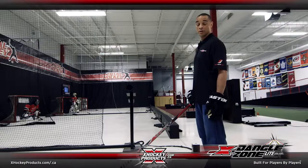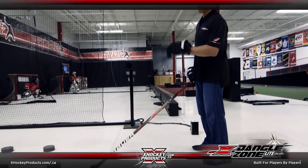Now I'm going to demo the Dangle Zone Light. Once you stand in front of the laser, the timer zeroes out and you're ready to go.